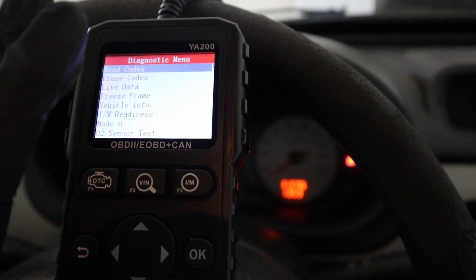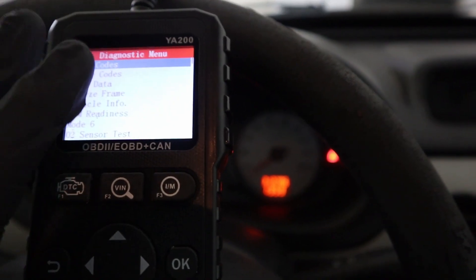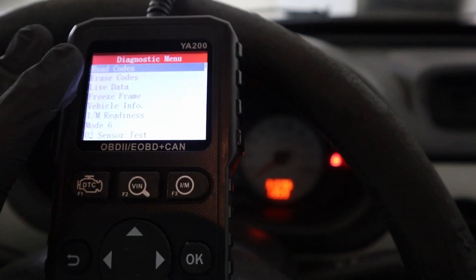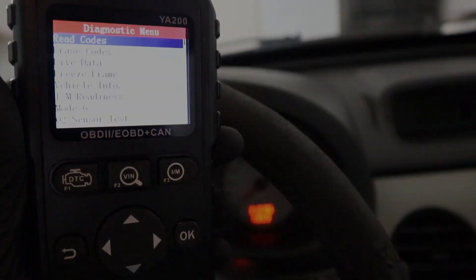I give this reader a pass — it can do everything. Read and clear faults, show readiness status, view live data even in the form of graphs, and see freeze frame data. Everything a good code reader should have. The only thing that bothers me is that it feels very light, but that is not a functional issue.